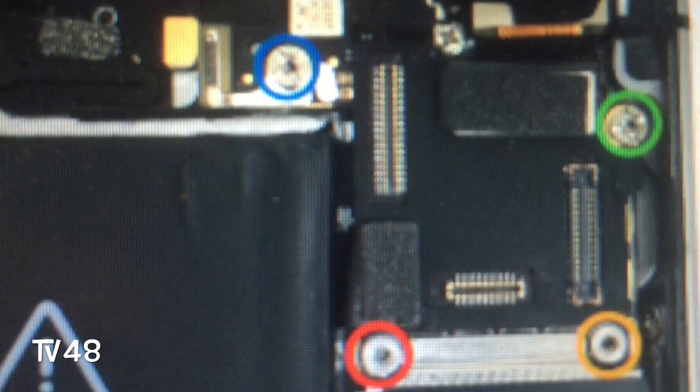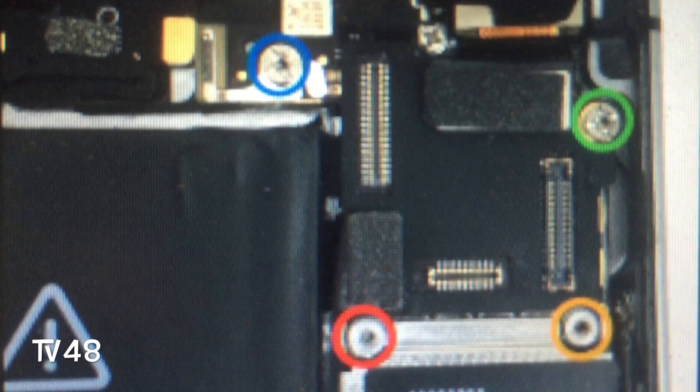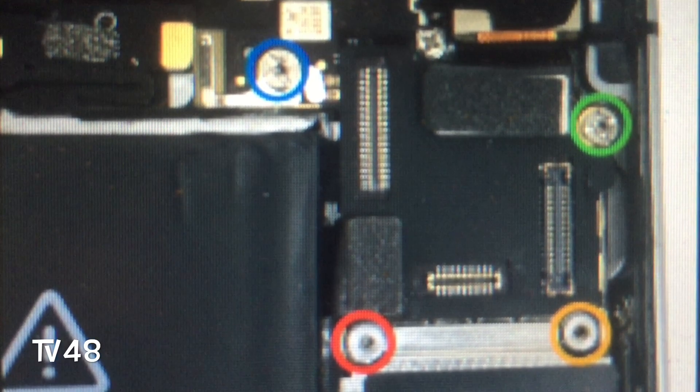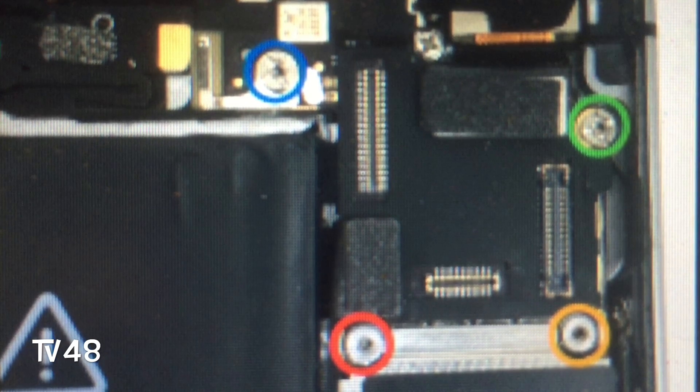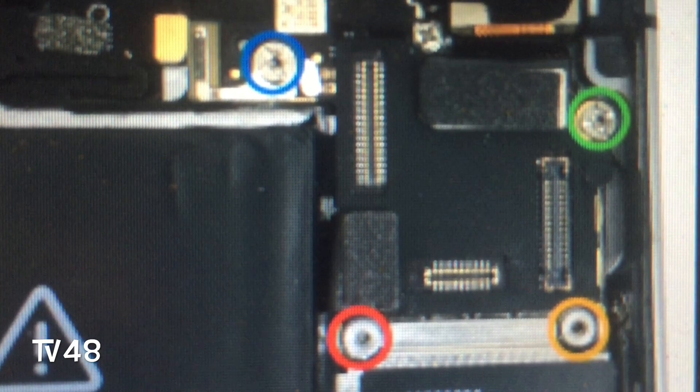If your blue screen of death is not fixed after this, then your motherboard has a problem. The problem is that some very thin lines — thinner than your hair — must be soldered and fixed. The lines are broken, that's why you get the blue screen of death, and only somebody with a microscope and a special soldering iron can do something like that. So you and I will not be able to do that. However, the first thing we can try is just opening the LCD, loosening up the fingerprint cable and the battery, going to where you see the four screws with the little cover, loosening them up, removing the cover, and connecting the battery again.